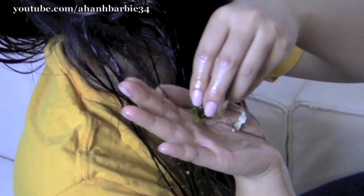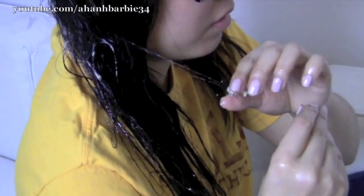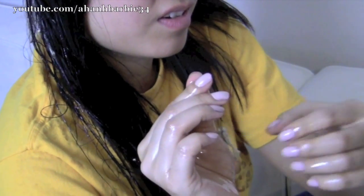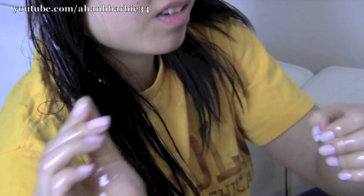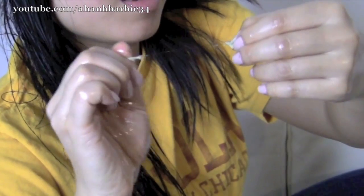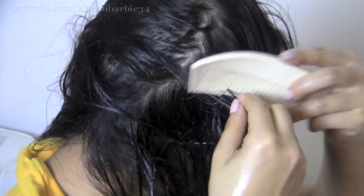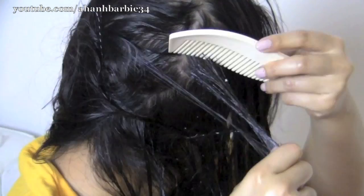Leave the olive oil in your hair for a couple of minutes. Then use your fingers to pull the gum downward and out of your hair. If you have long hair, it'll be a little more difficult than if you have short hair, because with long hair there's a lot more hair to get the gum out of.